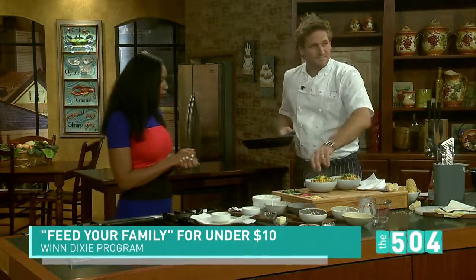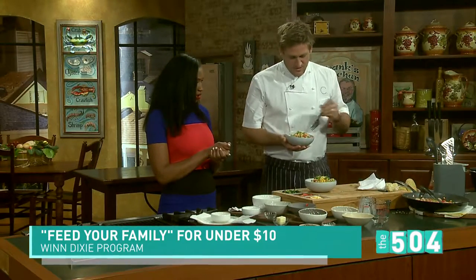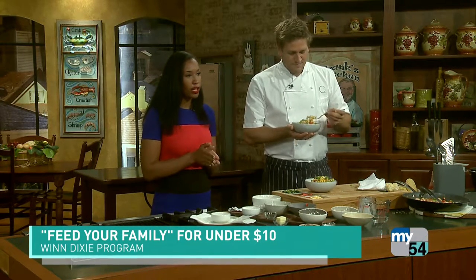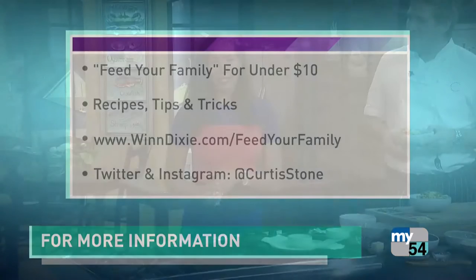Have a taste. All right. So how much would this cost? 10 bucks for a family of four. That's the great thing about it. This is absolutely amazing — this is not just like fast food. It's a good meal for under $10. Pretty sweet. Thank you so much. For more on the Feed Your Family program, you can visit WinnDixie.com and click on the shopping tab. You can also keep up with him on Twitter and Instagram — look for at Curtis Stone. Well, that's all for tonight. Thanks so much for watching, and we'll see you back here tomorrow at 9 for more of the 504.